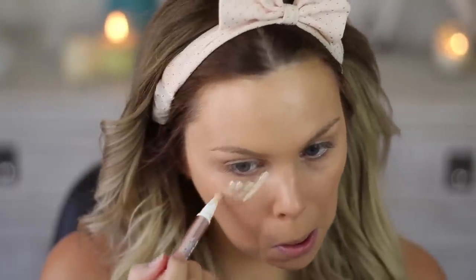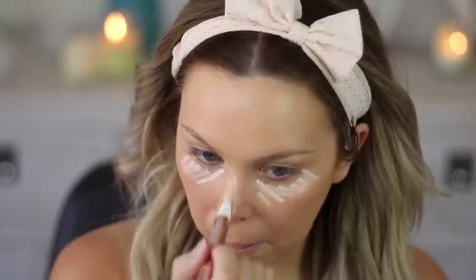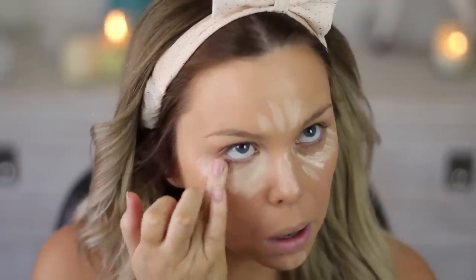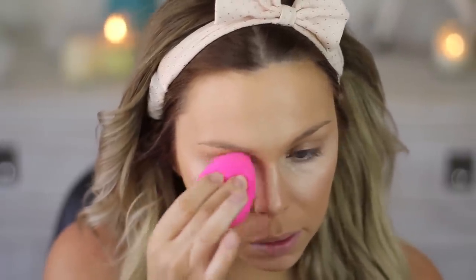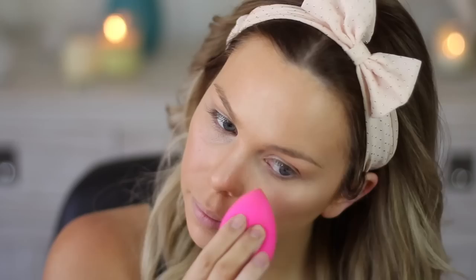Then I'm taking some concealer — this is the L'Oreal Lumi Touch highlighting one — and just placing it underneath my eyes, a bit down my nose, forehead, and chin. Then I'm blending it out with my fingers and then using a beauty blender on top of that as well.